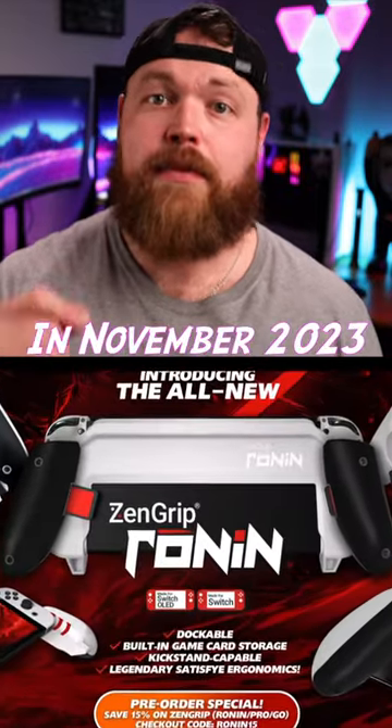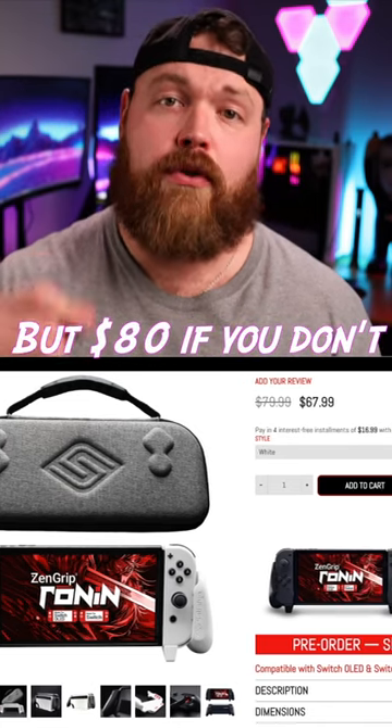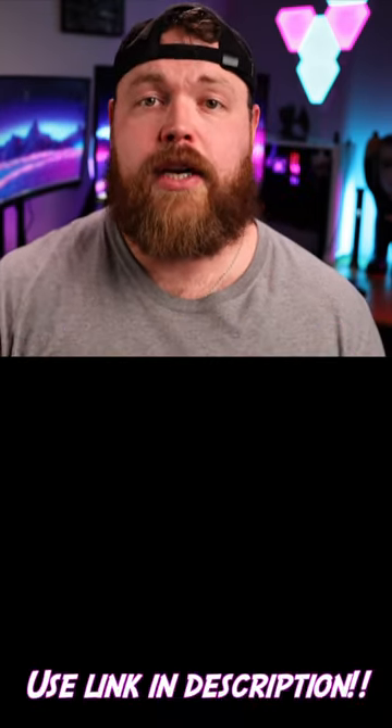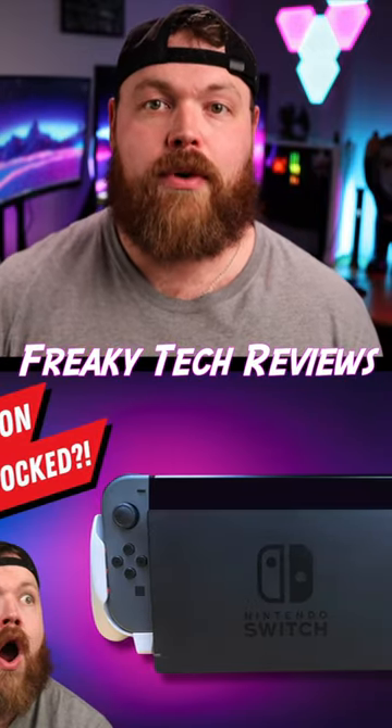The Ronin releases next month in November of 2023 and it comes in at $68 currently, but $80 if you don't grab it at the time of the sale. Use the link in the description if you want to check out the Ronin for yourself, but also check out Freaky Tech Reviews on YouTube to see my full review.